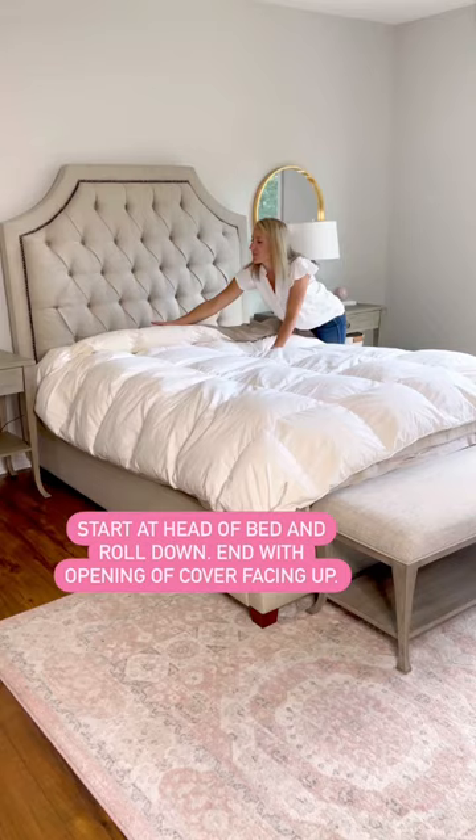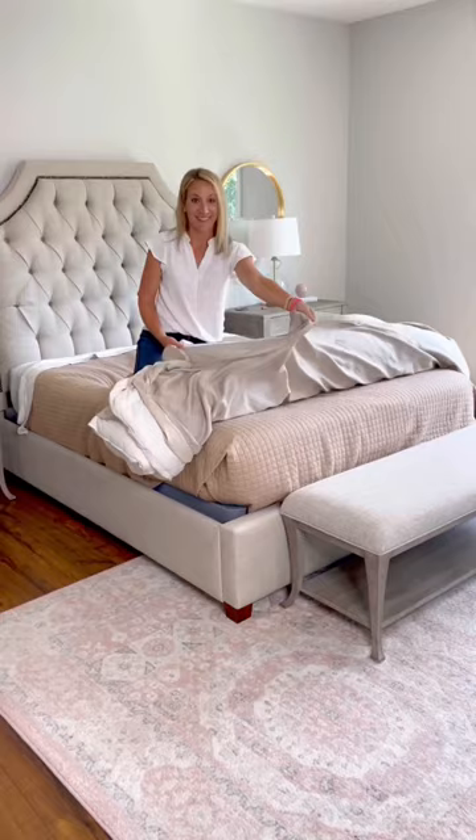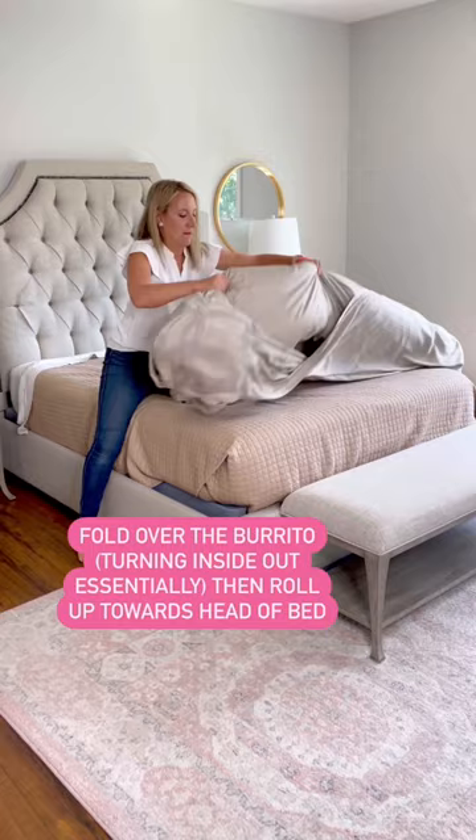You'll want to end with the cover opening facing up. Then fold the opening over the burrito, essentially turning it all inside out, and unroll back towards the head of the bed. It'll now be right side up, so all you'll have to do is fluff and rearrange to get it even.